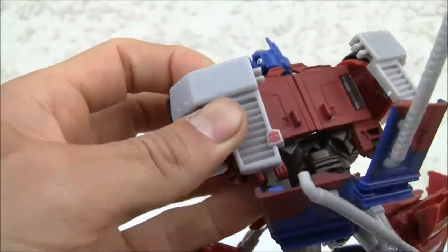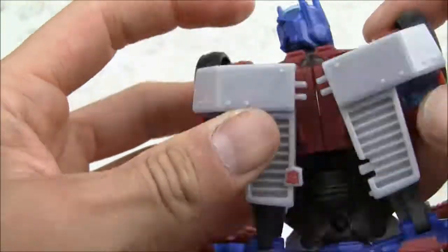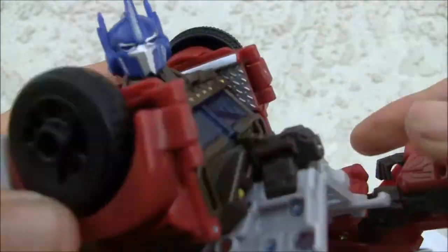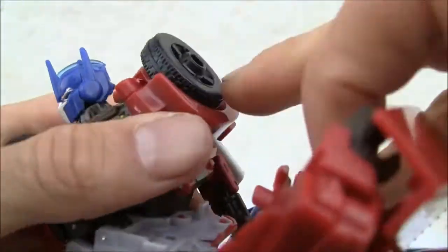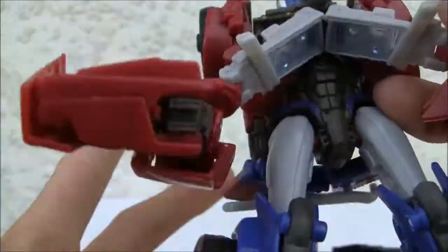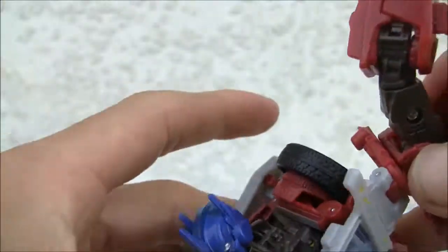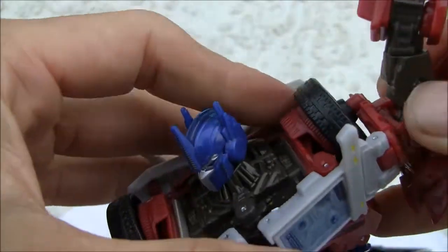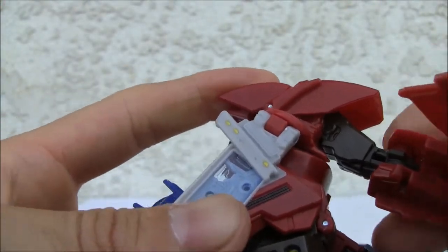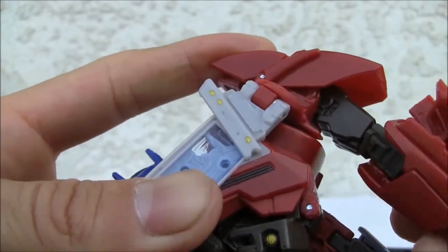Move these pieces down, and that should go out of the way. I wish these connected somehow, but the wheels are going to become the shoulders. There's a peg right here that pops into the wheel, which is nice. Move the chest piece up and you got that fake chest piece, which is cool — it's kind of neat. That peg right here goes into the wheel. Turn the arm down, click that in just like that. Rotate out.